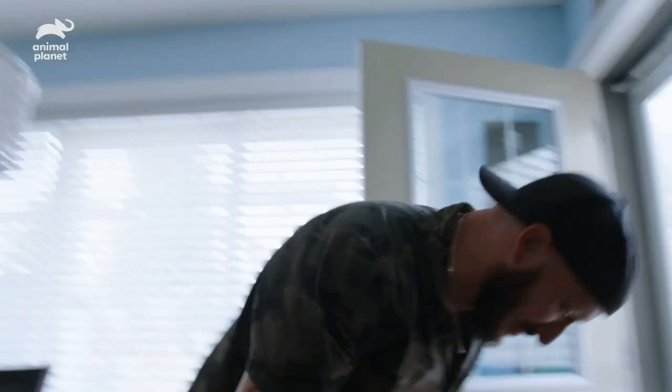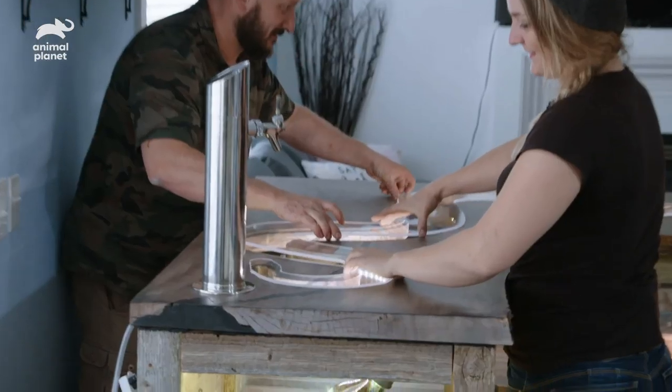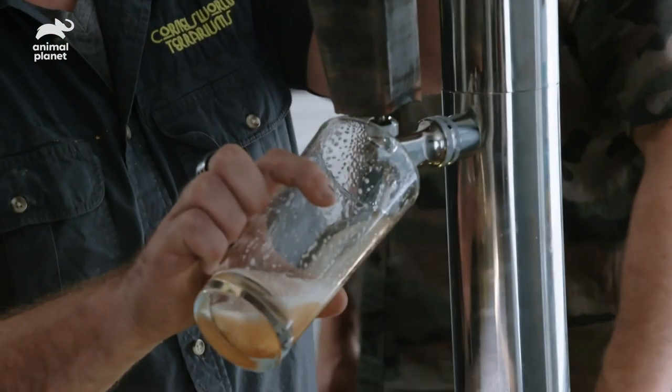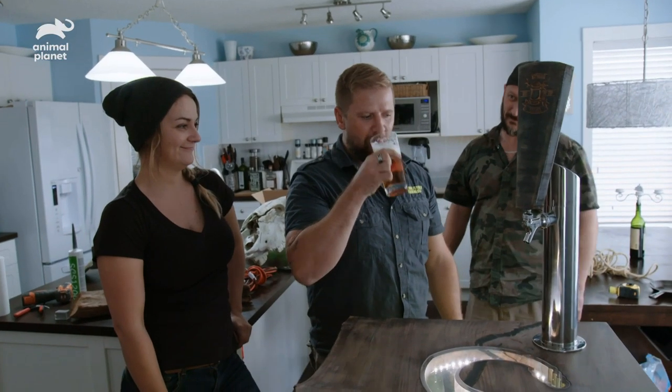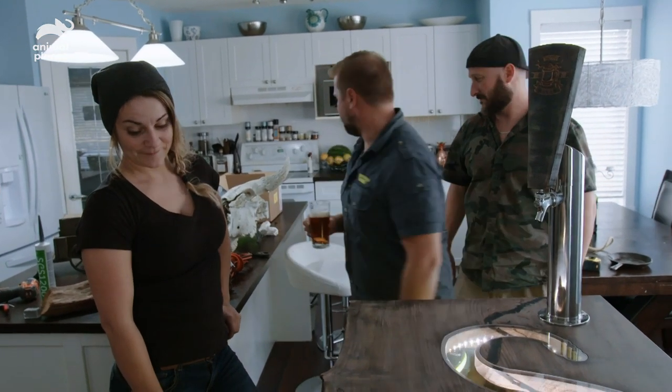Have you ever tapped a keg before? It's been a long time since I have — it's always been done for me. Look at that. They're going to love this. Pretty good — we've got this beer tap working now.